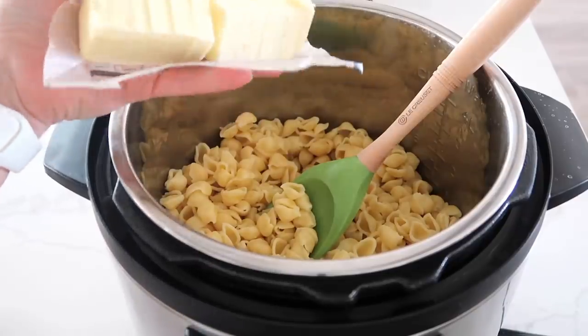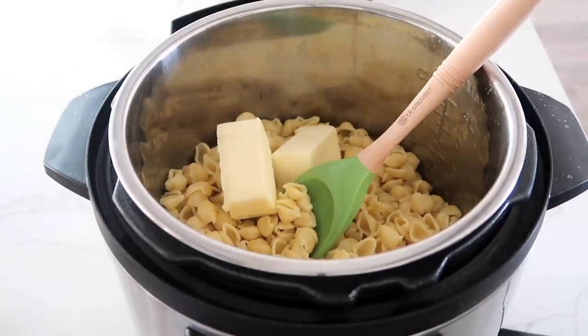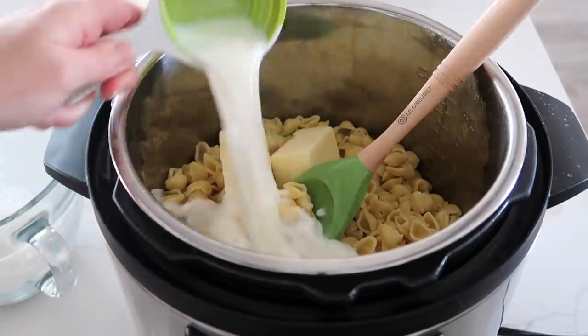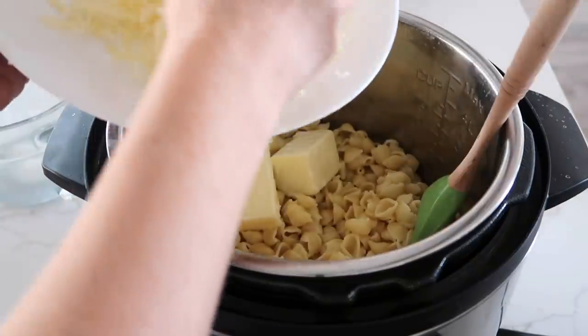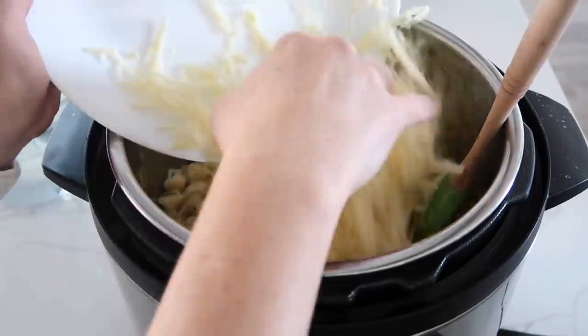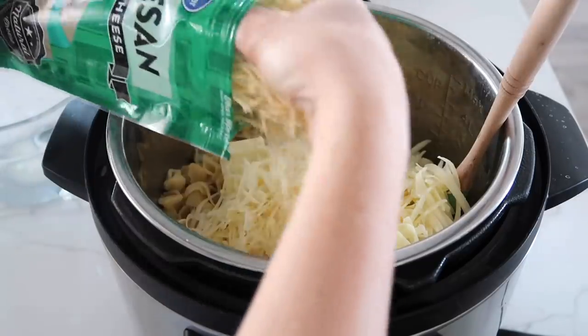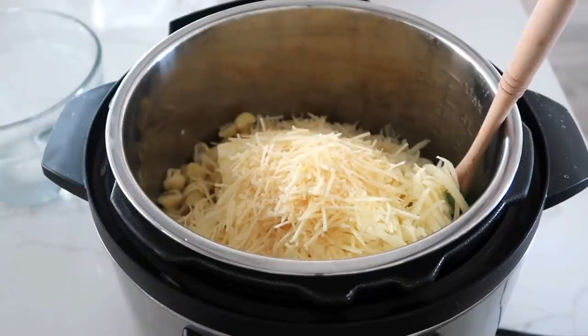First, I'm going to add about eight tablespoons of butter. I like to use salted butter — that's my favorite in macaroni and cheese. Next, add about a half a cup of milk. We're going to add a little bit more later, but right now just add half a cup. Then add two cups of sharp cheddar white cheese — sharp cheddar, it is amazing — and then about a half a cup to a cup of shredded parmesan.